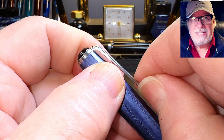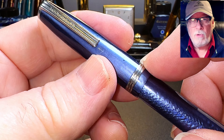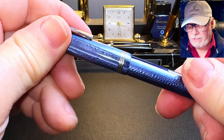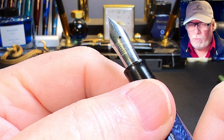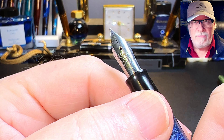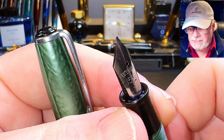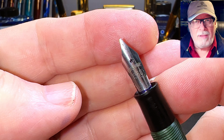So I'm going to work on both nibs before I do the review and see if I can get them writing better. I went right back to 3200 grit and moved all the way up to 12,000 grit micro mesh, working on both pens for about a half an hour each. Here is the blue Esterbrook J — it has what I would call a fine nib, fine steel, and it's now nicely wet and behaving well. They're fairly stiff with not much line variation.